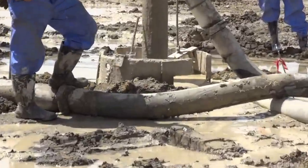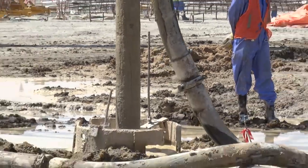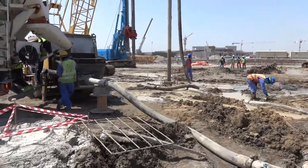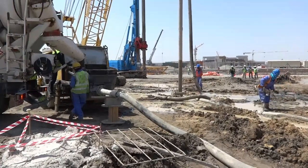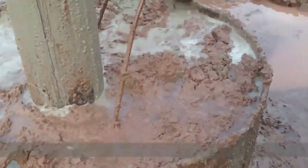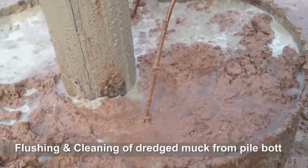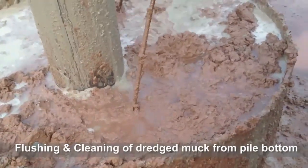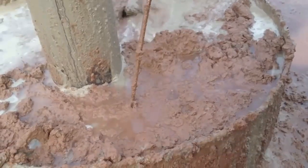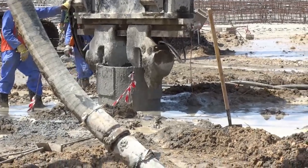The clamp is holding the steel casing — there are two clamps. As I mentioned, the lightweight clay and water come up and we clean them away. We make sure that all contaminated concrete rises to the top and overflows out.